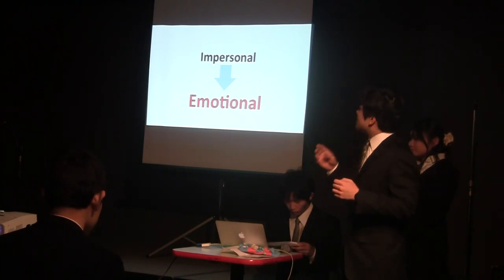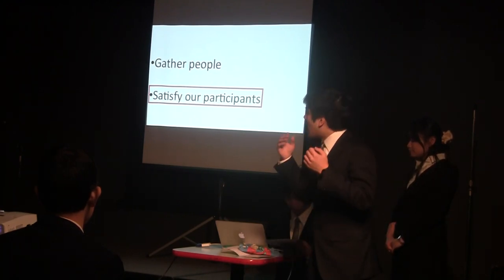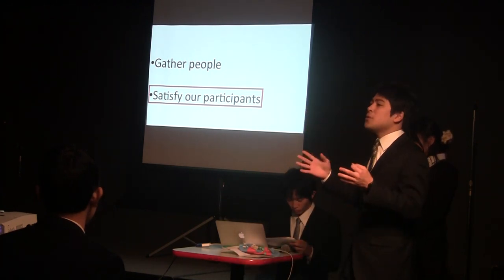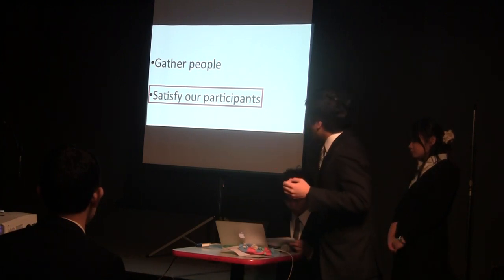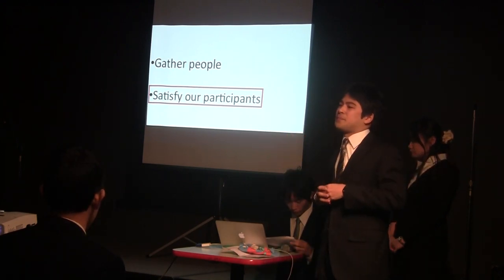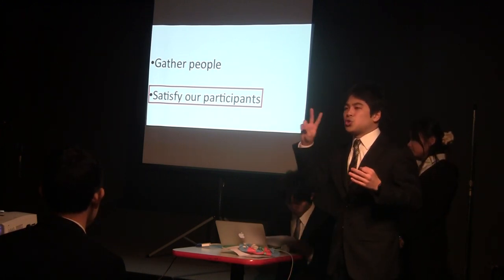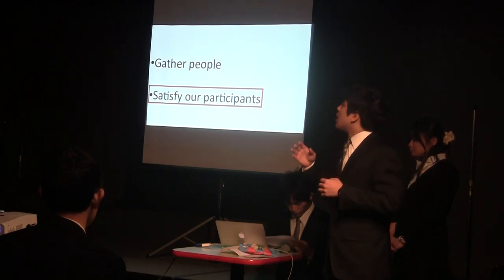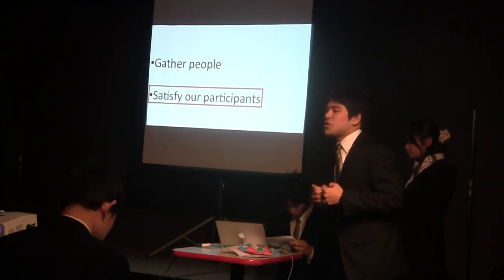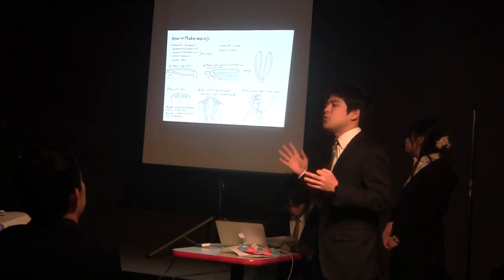The other goal is satisfying our participants. How do we evaluate this? We used a questionnaire. After making Waraji, we had the participants evaluate their degree of satisfaction with our workshop on a five-level scale. In the first workshop, to satisfy the visitors, we invited two people to help with our workshop — teaching the visitors how to make Waraji — because we are only three people. Additionally, we made a handwritten explanation which helps the visitors learn how to make Waraji easily.